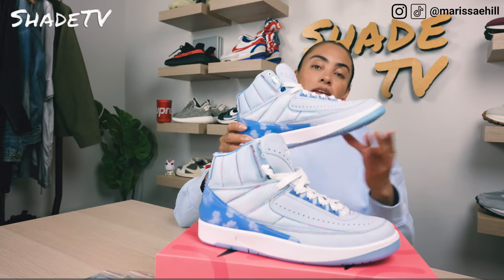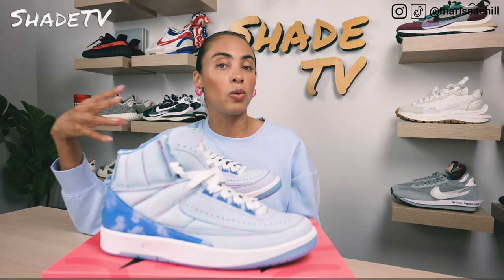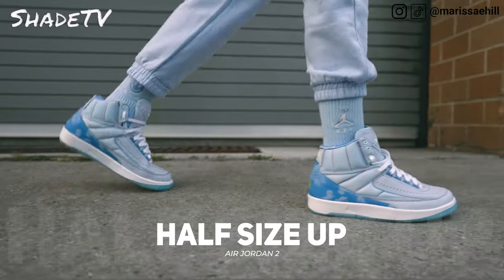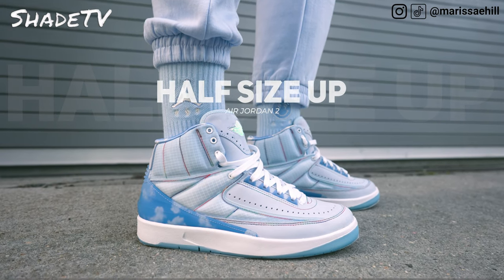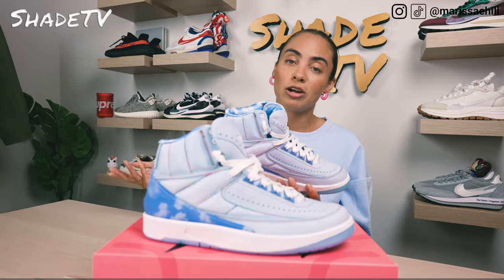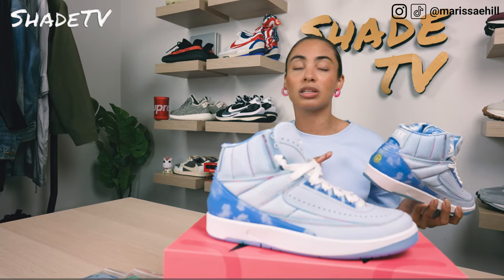Now let's talk about size and fit. These run very small. I actually ordered two different sizes because I wasn't sure whether I'd be my true size, and I'm so glad I ordered a half size up because I cannot fit the seven and a half — they're just way too snug. I highly recommend going at minimum half a size up. They run very small, and on the Air Jordan 2 silhouette I can usually manage, but not in the High. If you have a high arch with narrow feet like myself, that applies. If you have wider flat feet, it could be completely different.